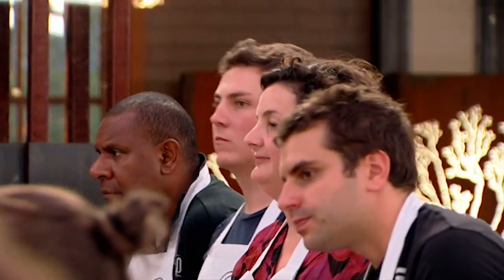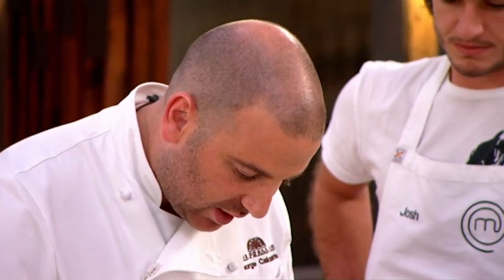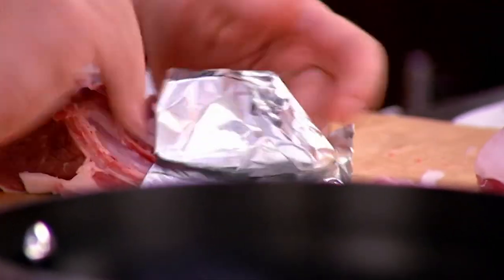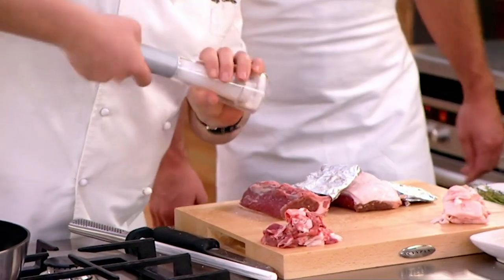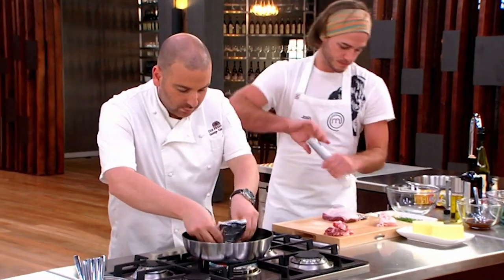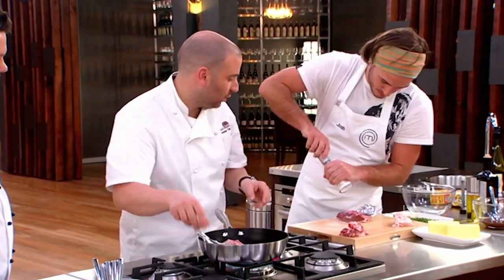Just to finish up with the lamb — we don't want the bones to burn. They're presentation and they're quite beautiful, so we just make a little cover and we cover them up. Little bit of olive oil, salt. And we start it fat side down. We'll get that nice and golden brown. Josh, you want to pop it in?